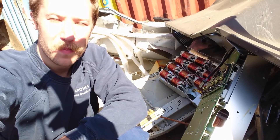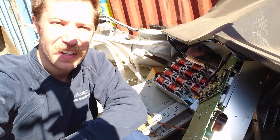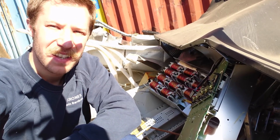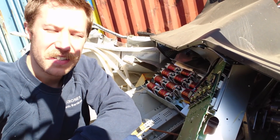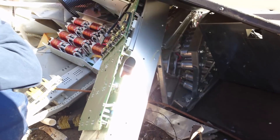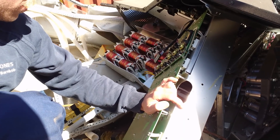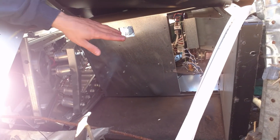Hello everybody, I'm Mads Barnkop from Kaiser Power Electronics and this is the teardown of an Eaton PowerWare 9390, which is a 60 kilovolt ampere UPS system. It consists of six large cabinets. This one is really destroyed here at the junkyard, but I've taken some of the inverter units and some of the filtering parts, as well as the input rectifier.